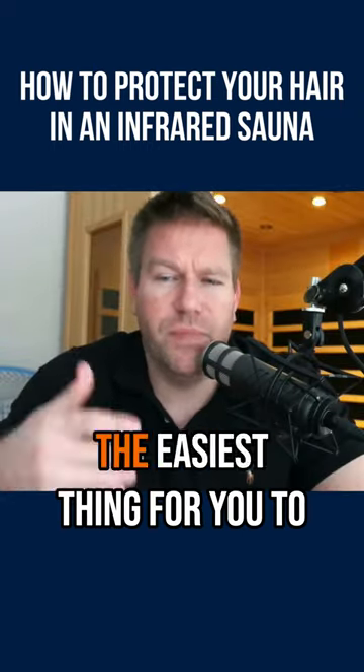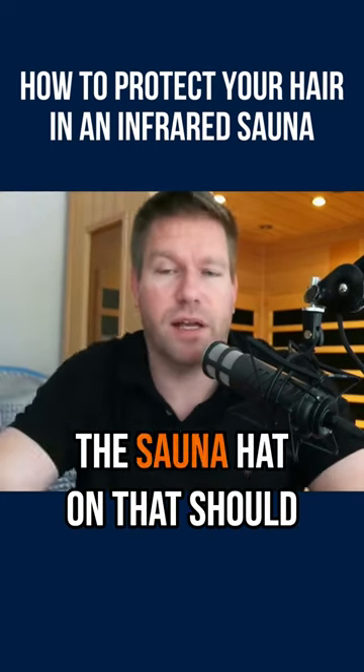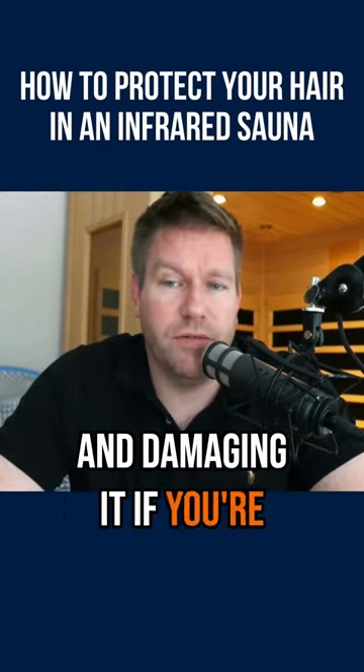How do I protect my hair in an infrared sauna? The easiest thing to do is take your hair and fold it up into a bun and then put the sauna hat on. That should stop the hair from drying out and getting damaged if you're doing a lot of sauna sessions.